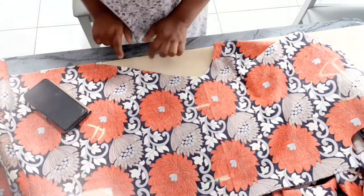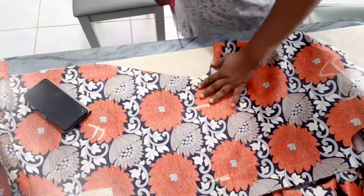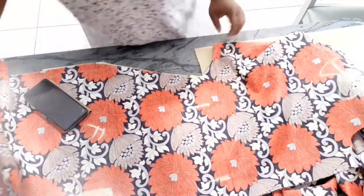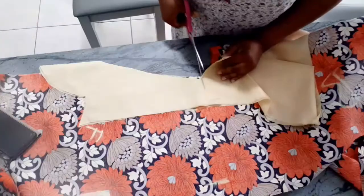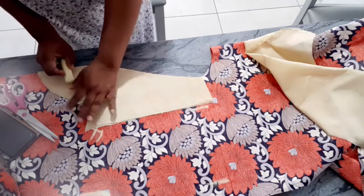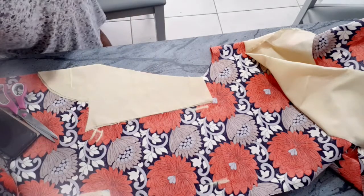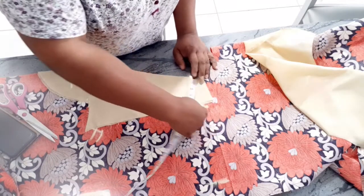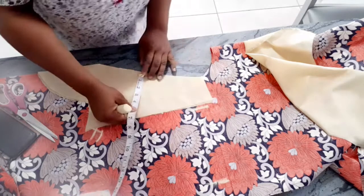I'm only going to use it to cut the neck. I'm going to bring it out, place it on top, and cut it. Next, I'm going to draw a straight line here — you can choose how wide you want it to be. I'm going to make mine 3 inches, so I'll just be measuring and marking 3 inches like so.